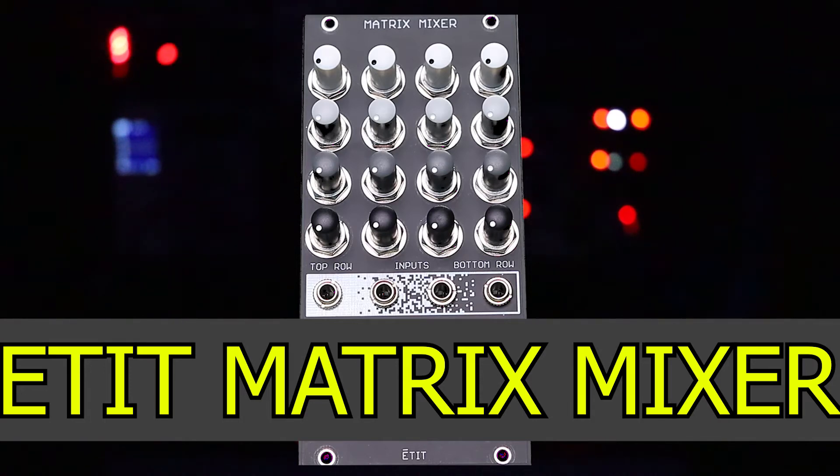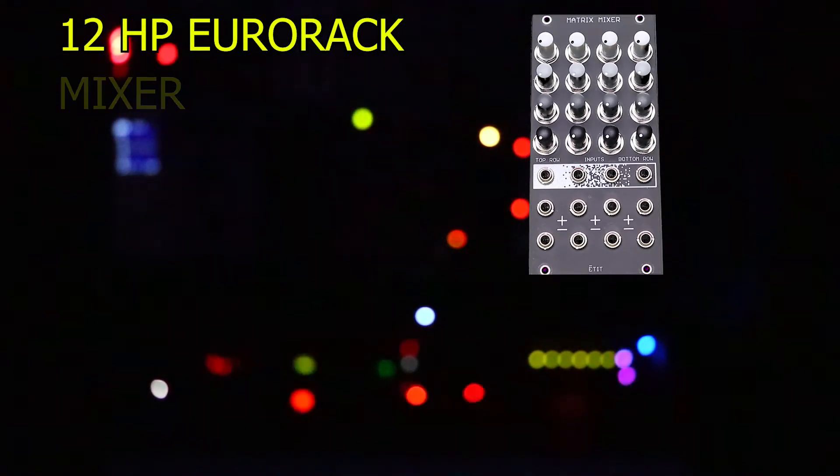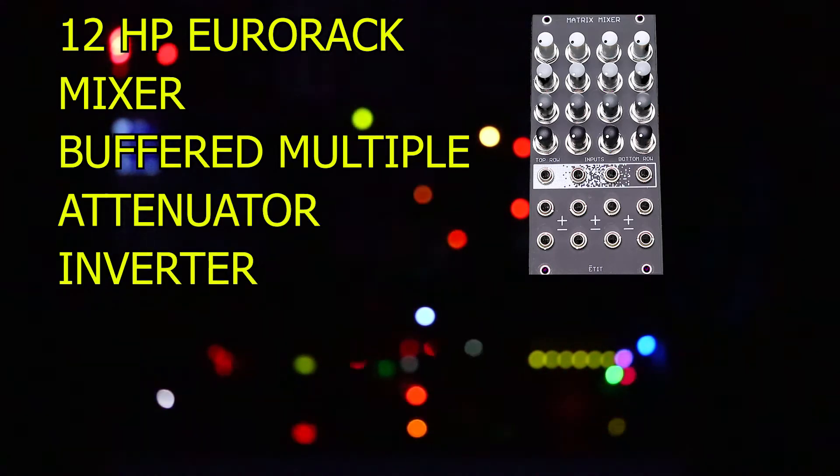This is the Matrix Mixer from ETIT out of Providence, Rhode Island. It's a 12HP URAC module that simultaneously mixes, multiplies, attenuates, and inverts signals of any type.